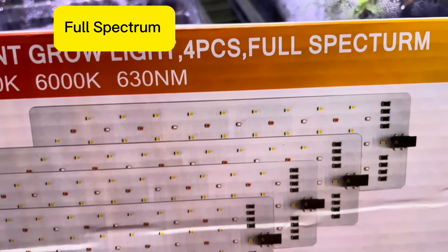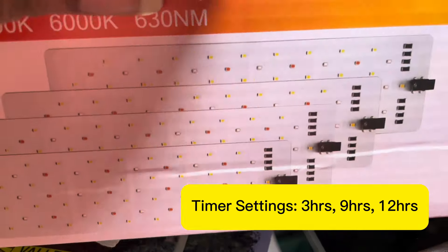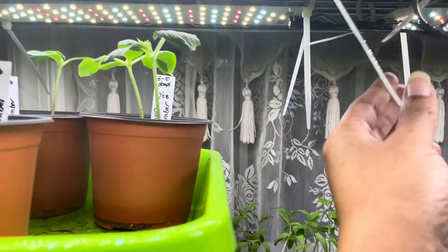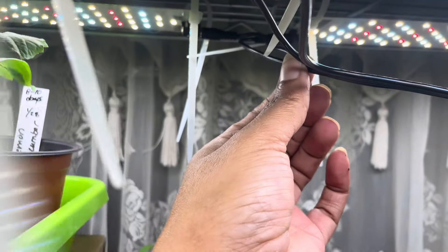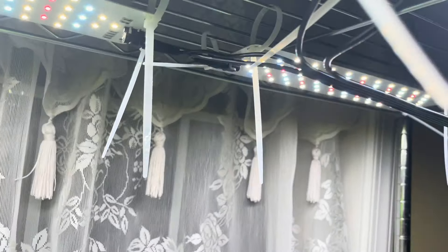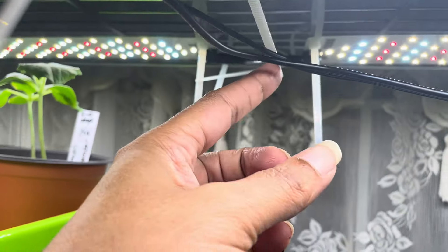It comes with four panels, and as you can see the connection is here. If you're going to think about purchasing this or something similar, you've got to make sure that the cord can reach the connection.